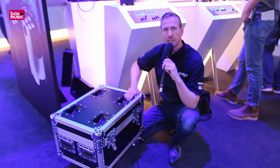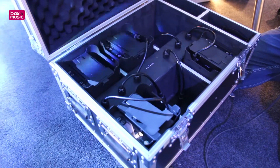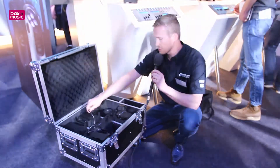This is our charger flight case for the EventLight 4.4, which fits six pieces, so you can buy it as a complete set with six EventLights inside, and it's all wired to directly charge your EventLights.